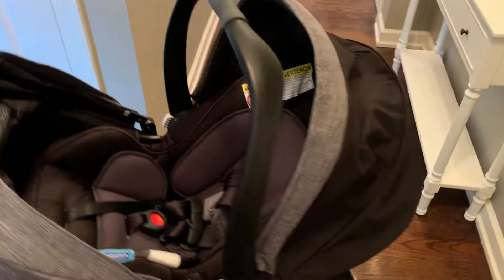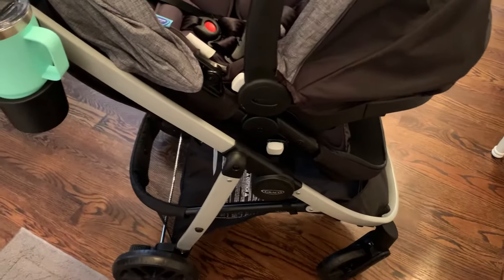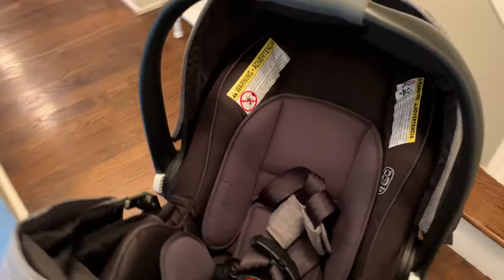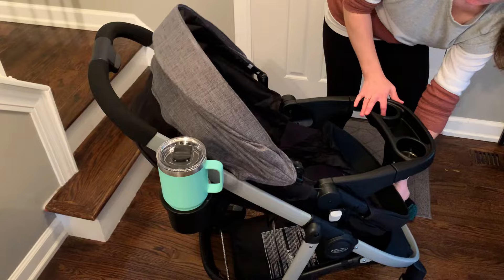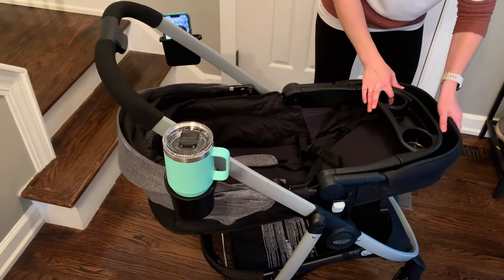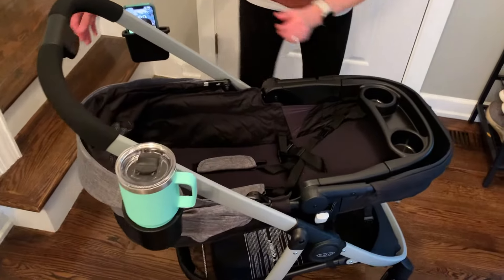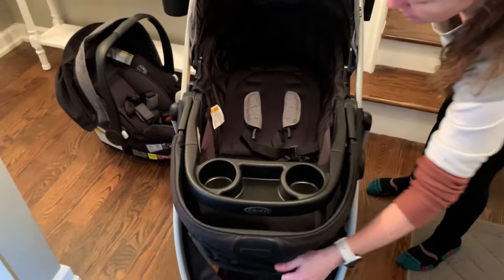You can use this rear-facing or forward-facing. I love this stroller combo set because of all the different ways you can use it as your baby grows. You can also use the stroller without the car seat itself — it reclines back so that the baby can sleep in full sleep mode, you can cover them, and of course there is the buckle for safety.